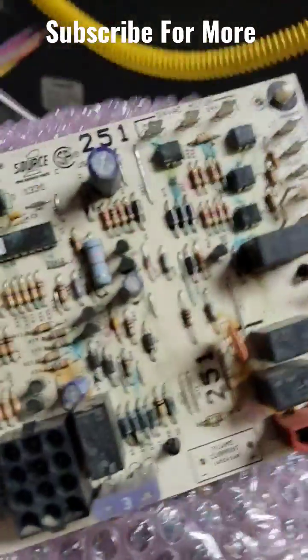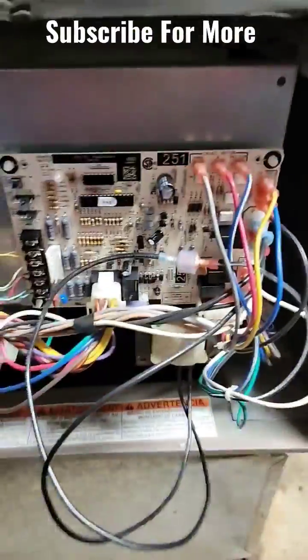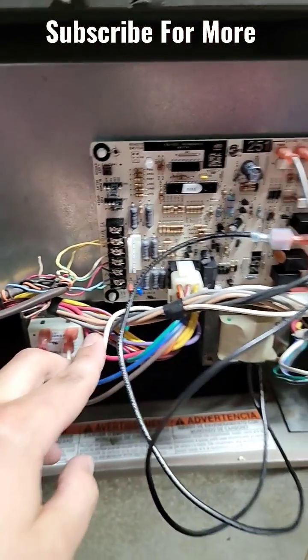This is the old control board I just replaced. Look at that — got water on it, and you can see what's happening. Got the new one installed, and we're ready to go.